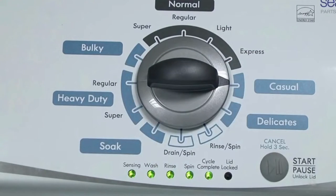Or, in other words, turn the control 3 clicks right, 1 click left, then 1 click right. All the green status lights blink when you successfully activate the diagnostic mode.